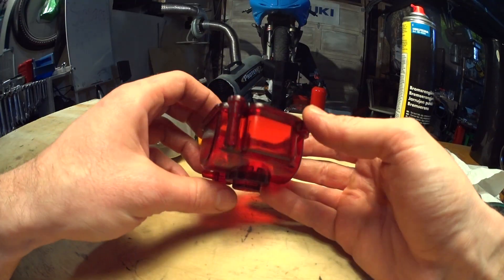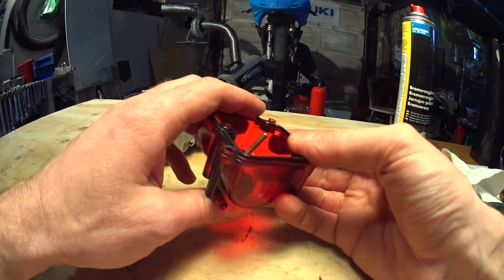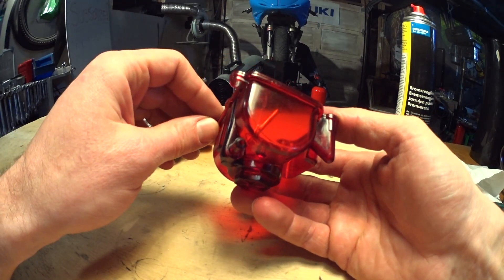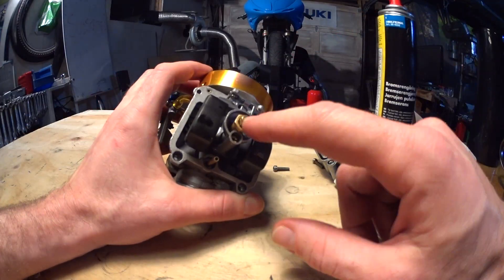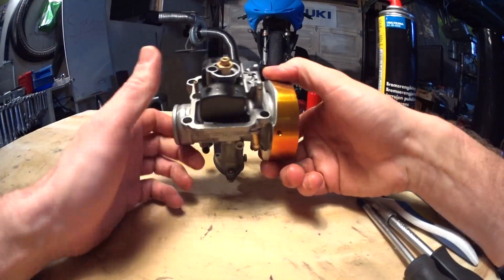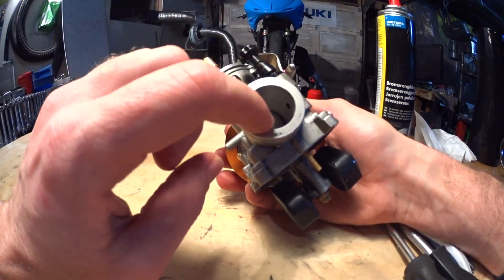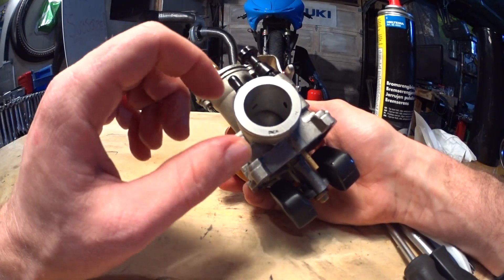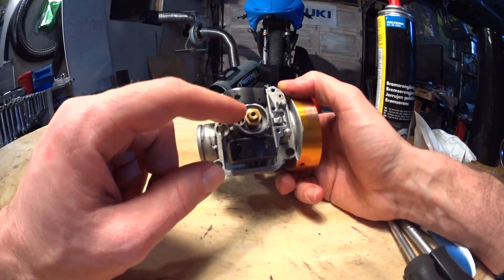The reason I have this red one and not a clear one is because the clear ones were out of stock when I bought it — I got stuck with this stupid awesome red color. Most carbs have three adjustable circuits: the main jet, pilot jet, and the needle jet. The pilot jet works from idle to quarter throttle, the needle works from quarter throttle to three-quarter throttle, and the main jet is most effective at three-quarter throttle to wide open throttle.